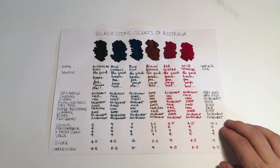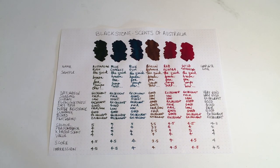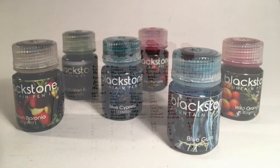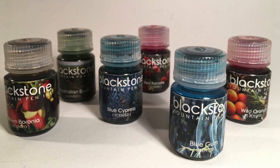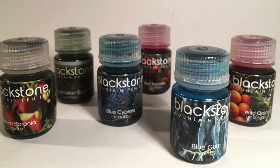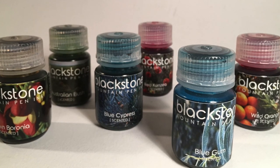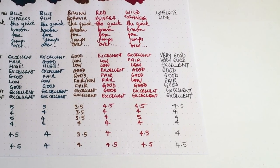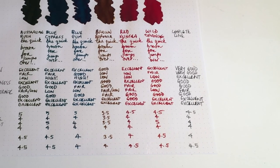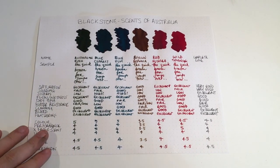In terms of overall scoring for the line: Colours 4.5, Performance 4, X Factor across the board is 4, and Value is definitely a 4 — these aren't expensive inks. They're available on Just Right and other online retailers, and you can buy the whole set for the cost of two bottles of another ink really. The value is absolutely phenomenal. The overall score is a 4, but I actually enjoyed using these inks and I think a lot of people would. Those fragrances plus the vibrant colours make them just beautiful inks. For me, the impression of the line is a 4.5.